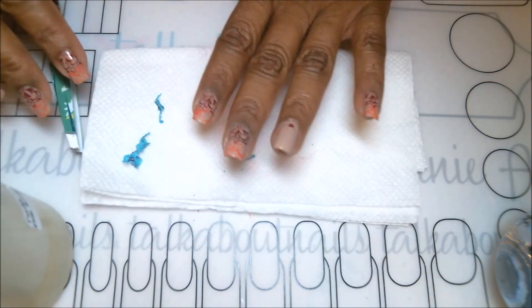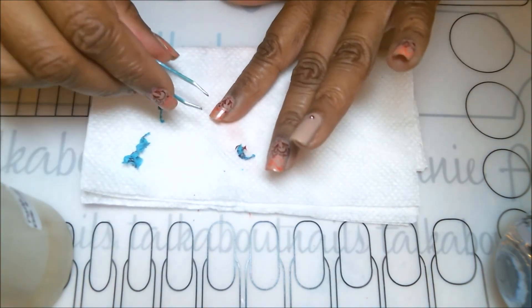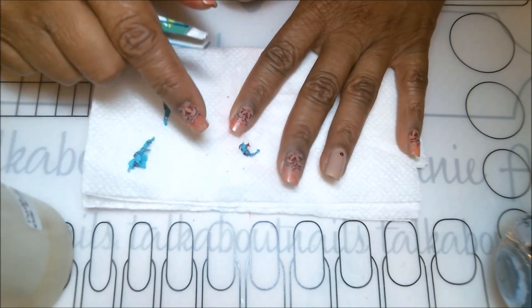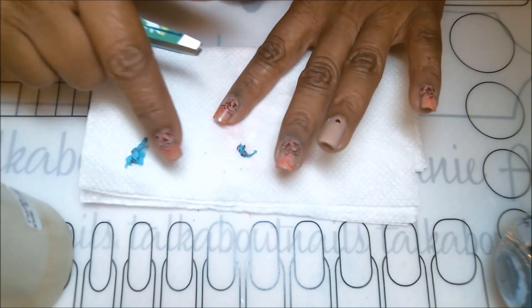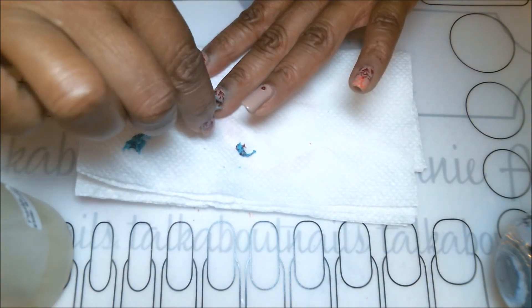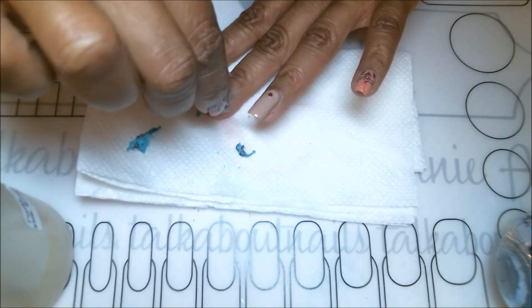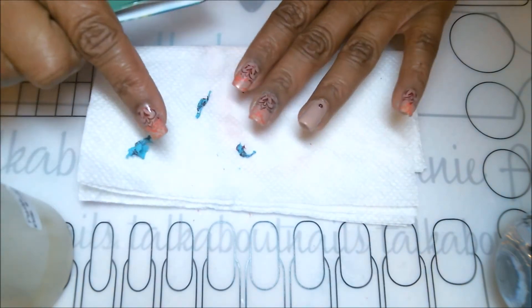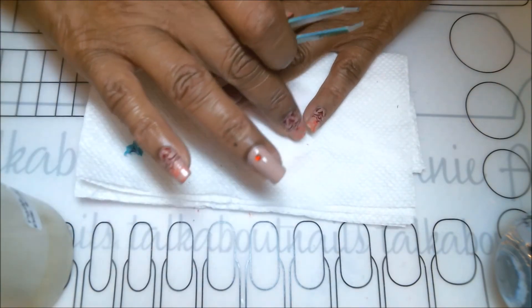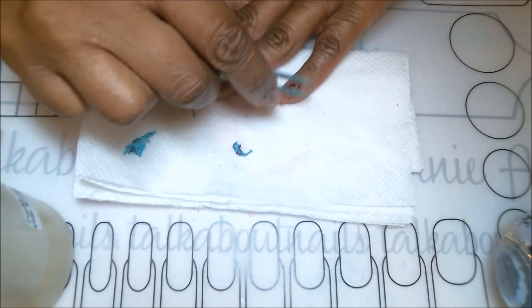Now that I've pulled the latex off, I'll go around the edges and pick off anything I don't want, like any leftover bits of latex. I'll also press down and dust off anything that may have fallen onto the nail, and press down any stamped images that might be slightly lifted. In this case, we don't even need to use the cleanup brush with acetone tonight, which is always great.